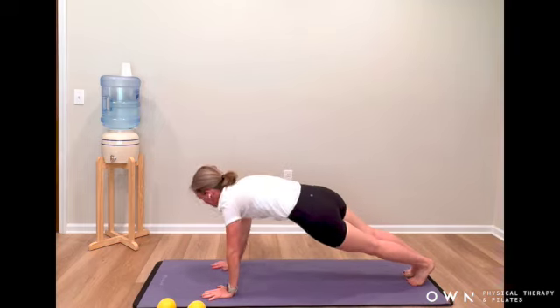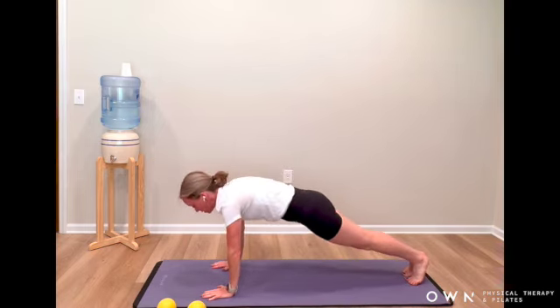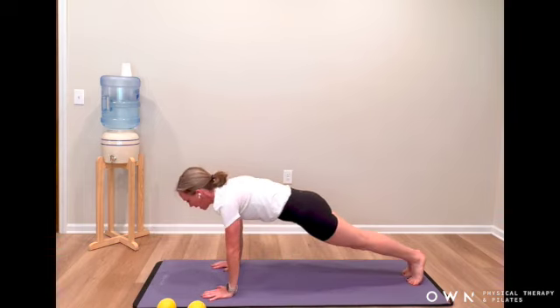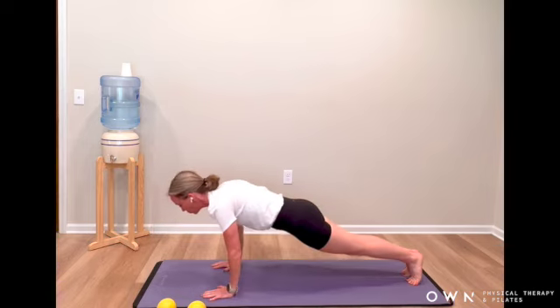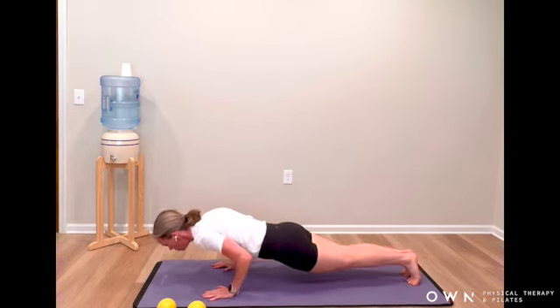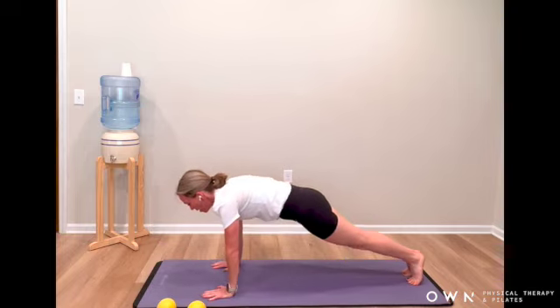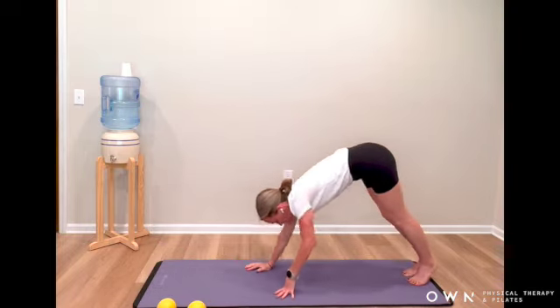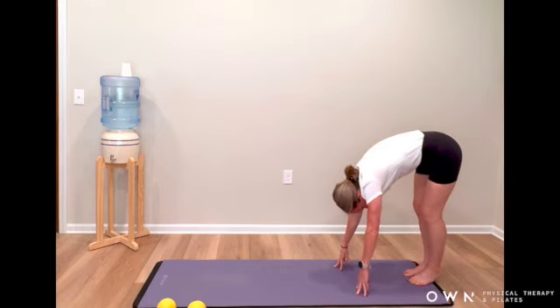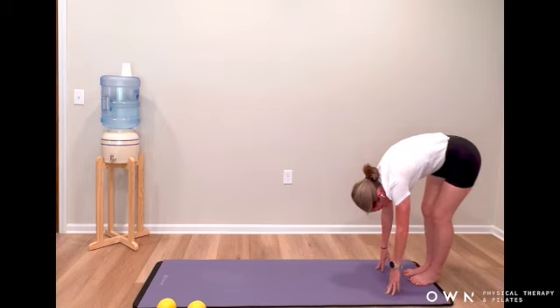We're going to do three push-ups. They don't have to be deep, but they do have to be slow. Hug the heels together. Press the mat away as you soften the elbows and press back out. Two more — press in as you push away. One more, soften the elbows, hug into the ribs as you press back out. From here, walk your hands back to your feet. You can float the heels back down, come into a full forward fold.